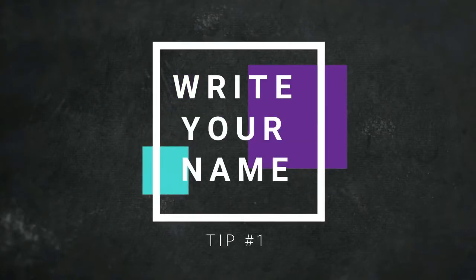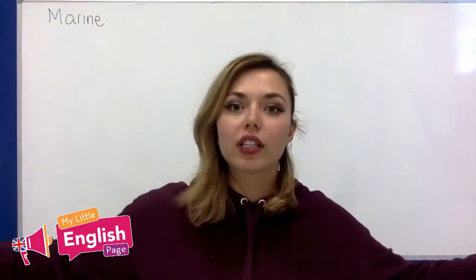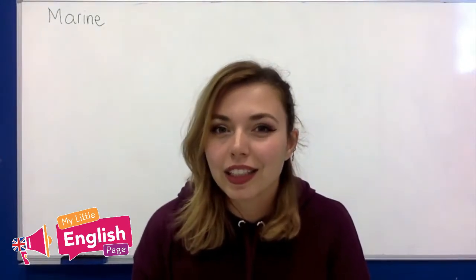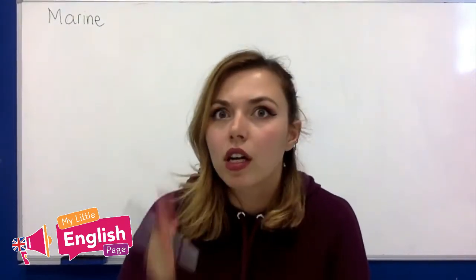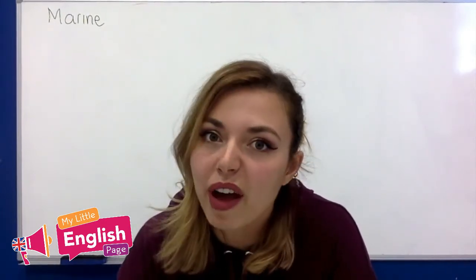First tip: make sure your name is always, always, always on the board. Why? Because that way you will not have that little moment of embarrassment between you and your students when you catch them asking another classmate, what was the teacher's name again? That's always a little bit embarrassing.